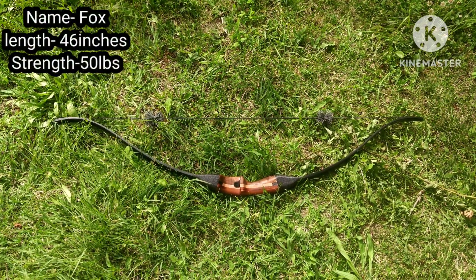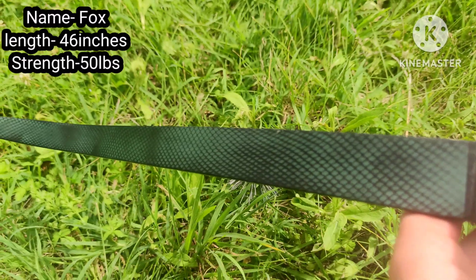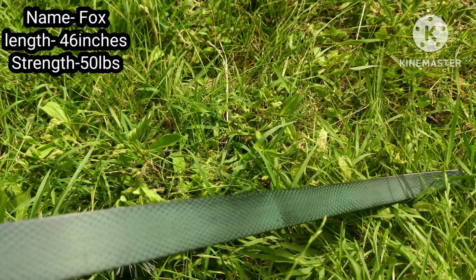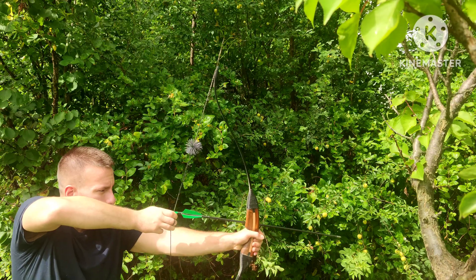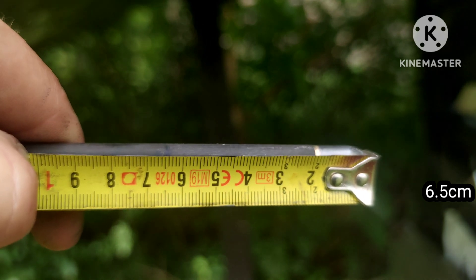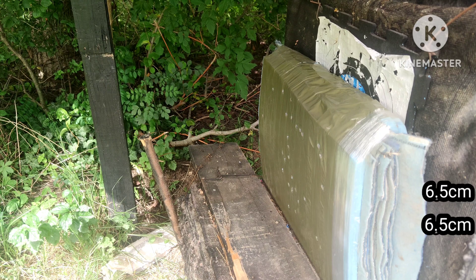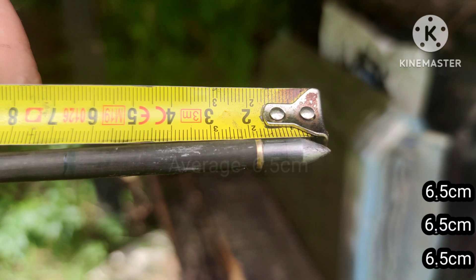This is the entry-level Ricker bow from Decathlon. Originally it was about 24 pounds, and now it is 50 after modification. The limbs are made from some kind of plastic, which is really smooth but stores a lot less energy than carbon or fiberless. The results are consistently 6.5 cm. As you can see, this bow is not really efficient, but it's good for beginners.